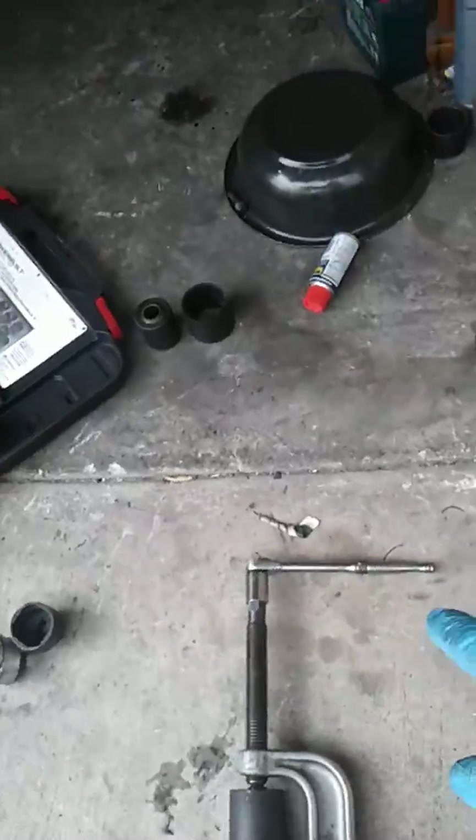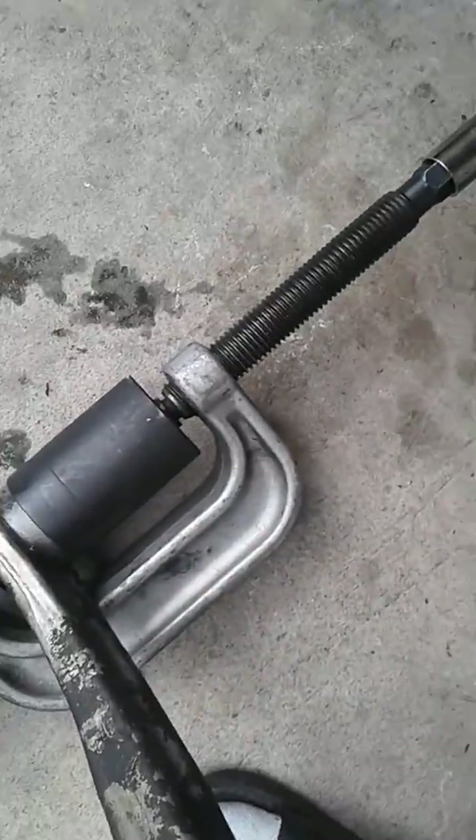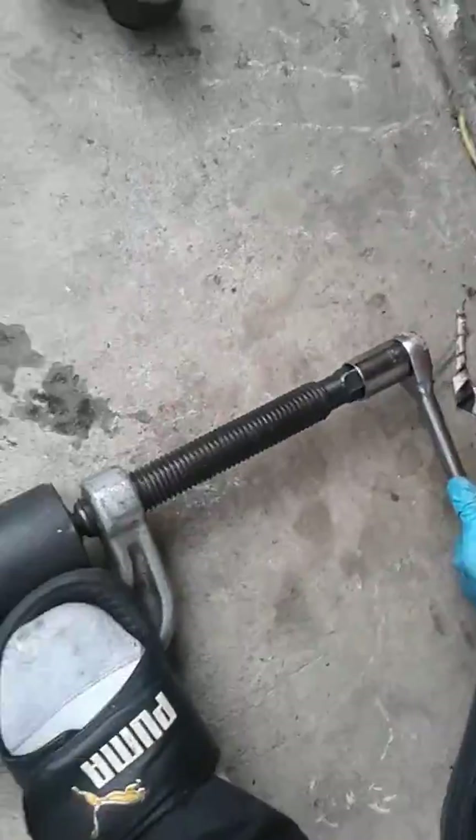All I'm using is this half-inch ratchet — no press. It's a little tricky doing it with one hand, but after I get this in I'll show the results. It's easy, you can do this yourself.